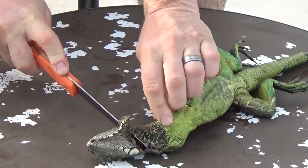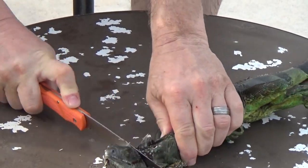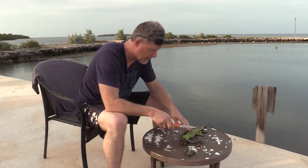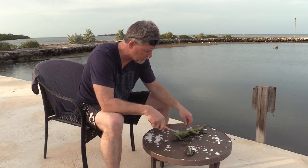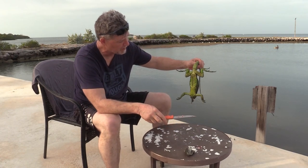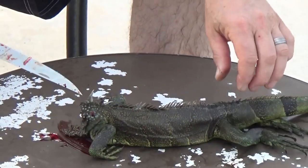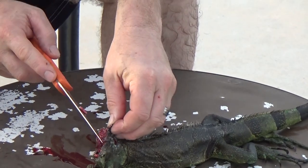Head, see ya. Iguanas, like any reptiles, have super strong skin. You can see how beautiful this one is — super fluorescent green. They're going to continue moving around even after you take their head off.